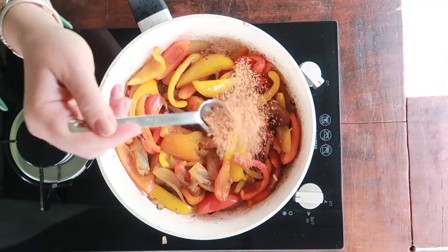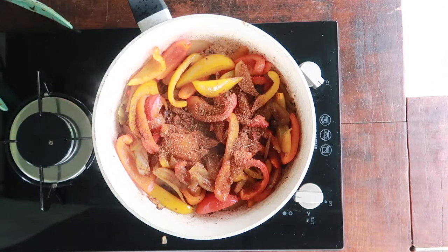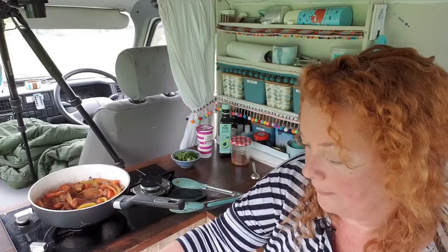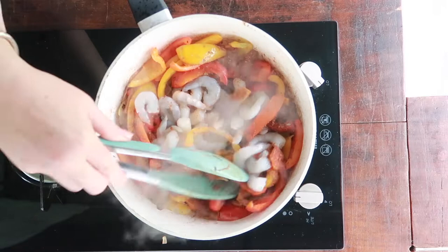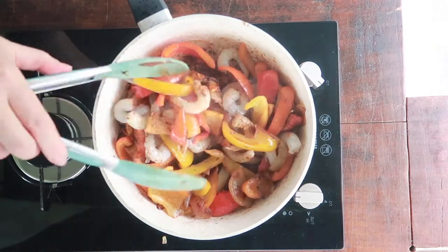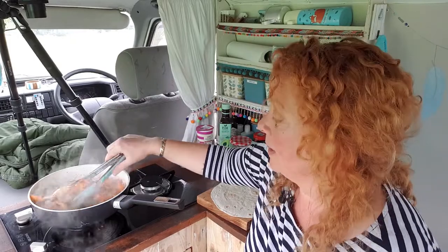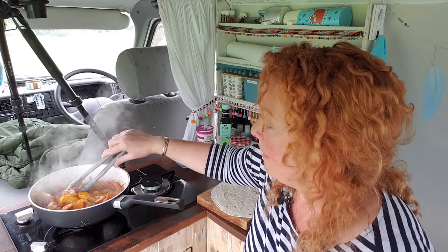That is looking and smelling absolutely delicious, so let's whack some of this fajita spice on — I'm going to go with two level teaspoons. I'm also going to throw in the prawns. I've got raw king prawns here, defrosted overnight. I'm going to pour the prawn juice in as well for all the flavour, and then we're just going to toss that all around together until those little prawns are covered in the spices and they're bright pink. This pan is going to be an absolute pain to clean, but wow, that looks amazing.